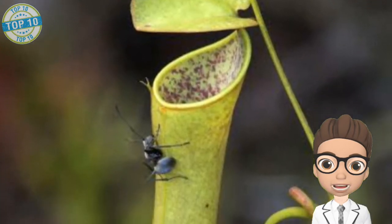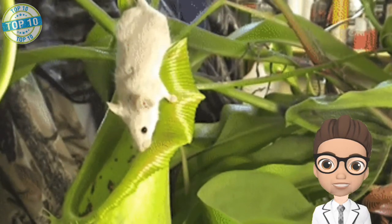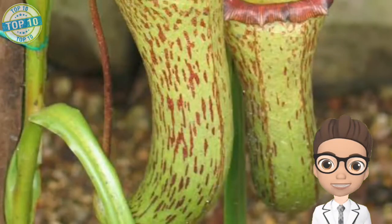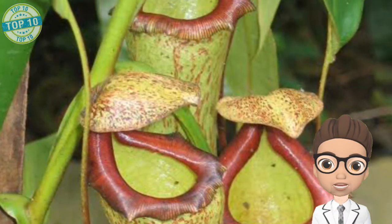The pitcher of the pitcher plant is actually a modified leaf having small spines inside it. These small spines act as a stimulator and also prevent the trapped insect from getting out. One yellow pitcher plant bears approximately 3 to 5 pitchers, and these pitchers are strong enough to hold 10 to 12 flies at a time.